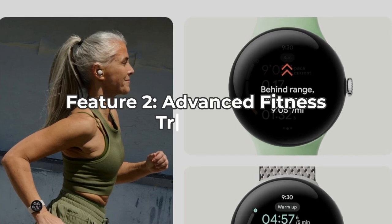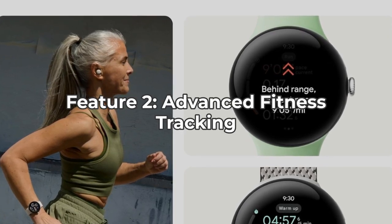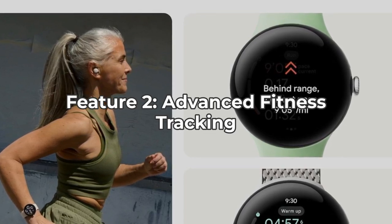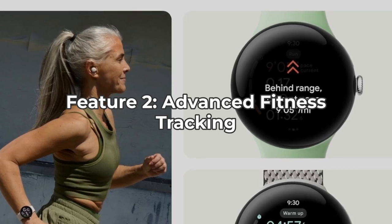With deeper integration with Fitbit, the Pixel Watch 3 is a powerful tool for fitness enthusiasts. It offers advanced features like custom run workouts, real-time guidance, and detailed form analysis.